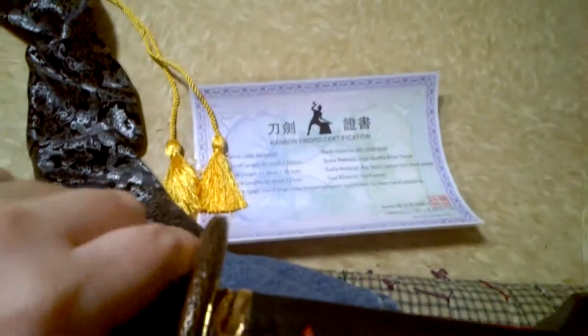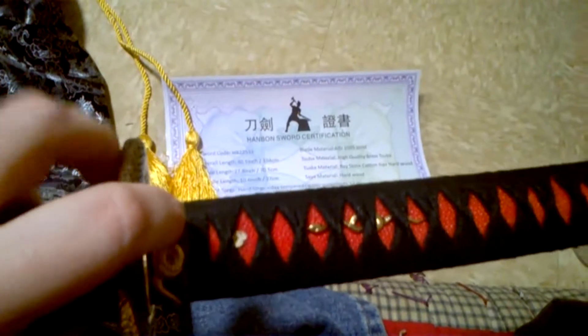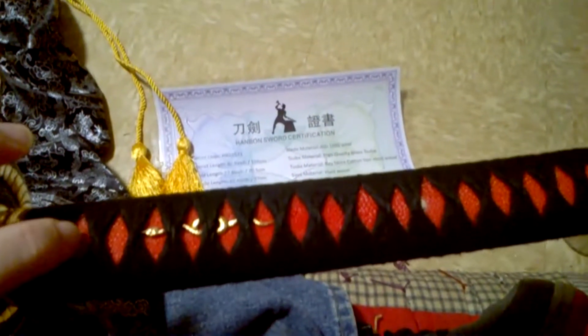The fittings on it: the tsuba is brass, the fuchi is brass, the menuki are little brass snakes, and the kashira is a brass little coiled-up snake.